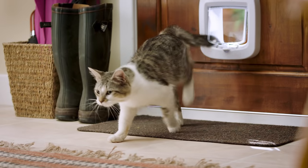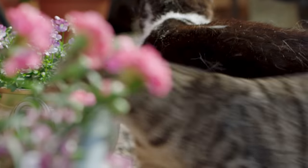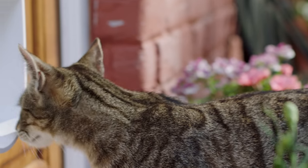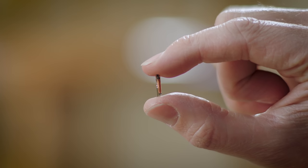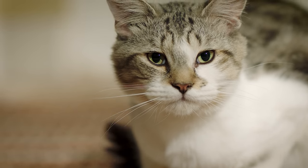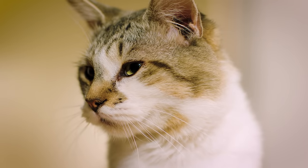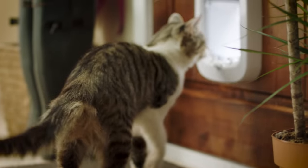But hang on a minute — won't installing a cat flap let every cat in the neighbourhood come in? Not the PetSafe microchip cat flap. This door is activated only by your cat's own microchip or a unique key that can be fitted to your pet's collar. Owning more than one cat is no problem; the PetSafe microchip cat flap can be set up to allow entry for multiple cats.